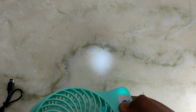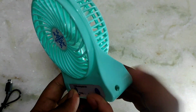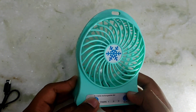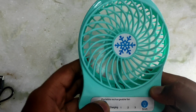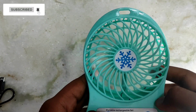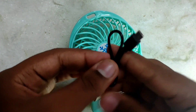Here's a little LED charge indicator. There are 3 levels of wind flow — 1, 2, 3 — controlled with the button. There's an LED indicator when charging.